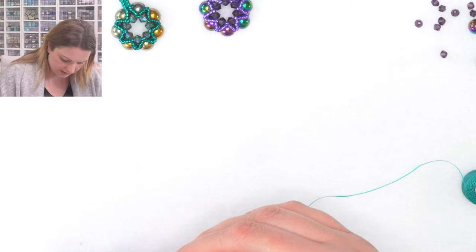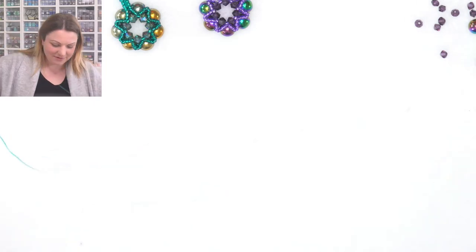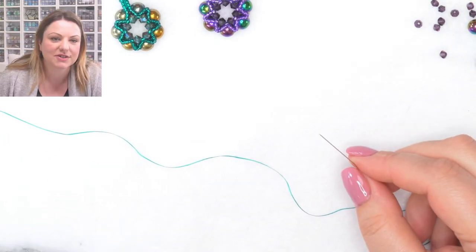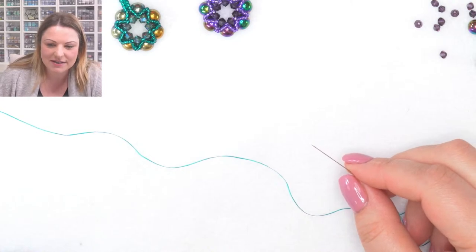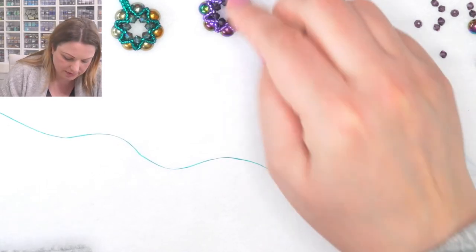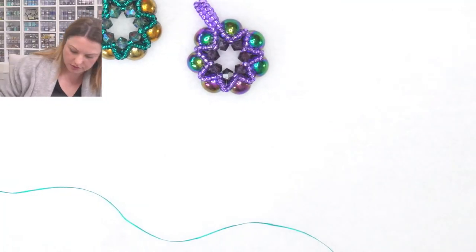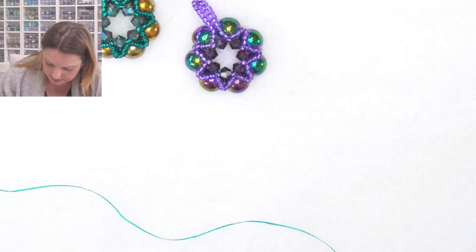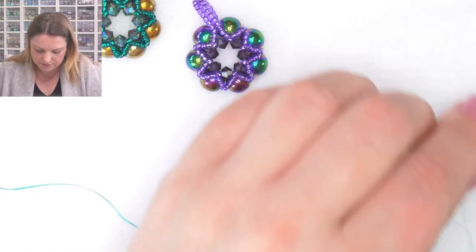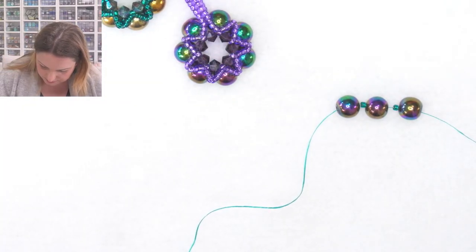Very very easy pattern - there will be a PDF with the kit, so if you don't remember it right now there will be instructions coming with the kit as well. I'm going to start by picking up my hematite beads. I'm going to pick up one hematite, one seed bead, one hematite, one seed bead, one hematite, one seed bead, until I have seven of them on my thread - all the way down, just keep picking them up.